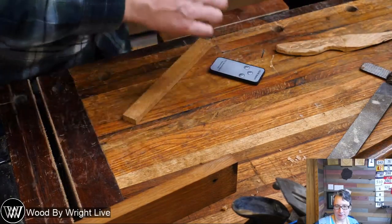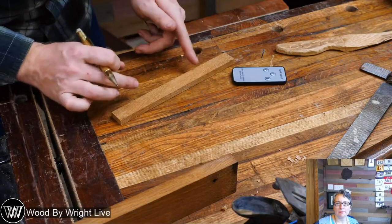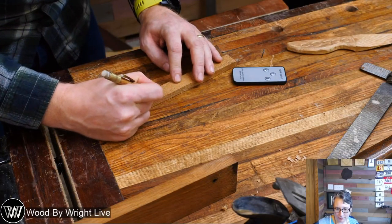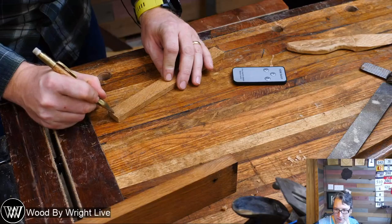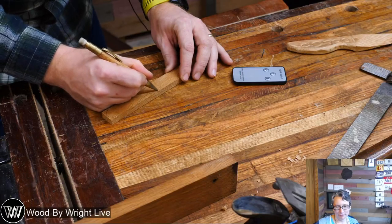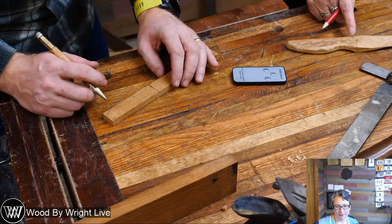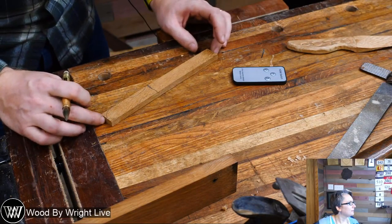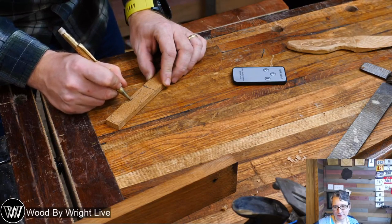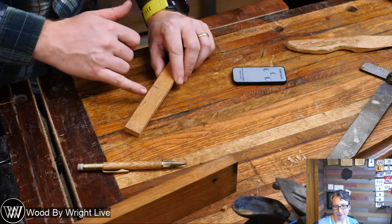So the first thing I want to do is grab a pencil and draw out the shape of the handle. I want mine to have two parallel sides, so I'm going to draw a little indent here, round over the end, another indent here, and then draw a line where I want the fuller to be. Whatever you want — it's yours to make. Once we get that drawn out, it's time to start shaping it.